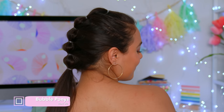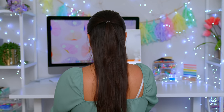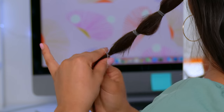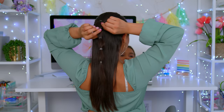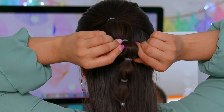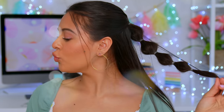You know me by now — you know that bubble ponies are my favorite. Today I'm going to show you some new styles that will jazz up your bubble pony even more. For the first look, take the top section of hair and secure it in a tiny pony with a small elastic hair tie. Then secure three more ties on the ponytail, spacing them evenly apart. Starting from the top elastic, pinch and pull the sections between elastics to create a small bubble. Repeat for each section, making each bubble about the same size.